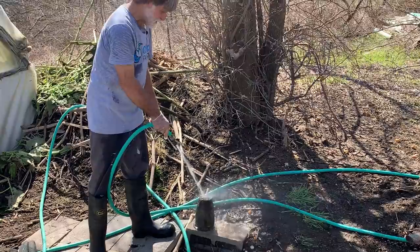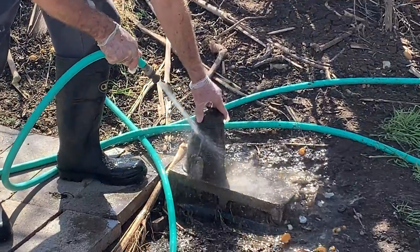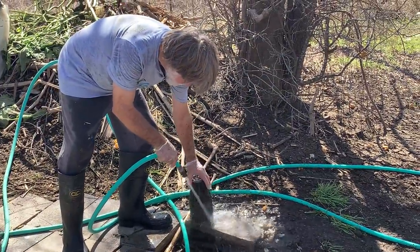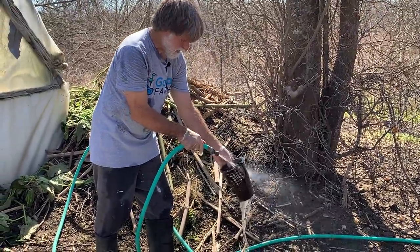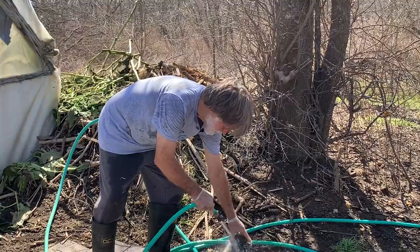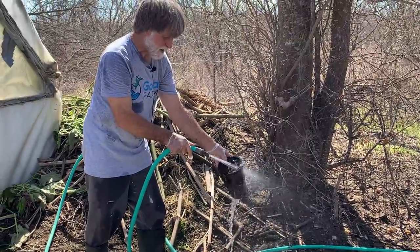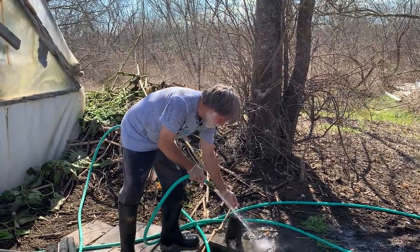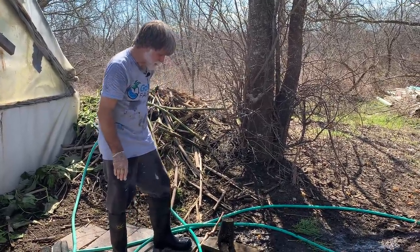I'm just using pressure to rinse this filter, then we'll reinstall it. All that slimy stuff is just bacterial colonies - they're really happy with the ammonia being available, but they're actually helping too. We have a huge amount of surface area in the greenhouses: the floor gutter is almost 3,000 square feet, all the vat sides with water running down trickling, which is perfect for Nitrosomonas and Nitrobacter - all the bacteria involved in removing nitrogen, ammonia, nitrites, and nitrates from the system.